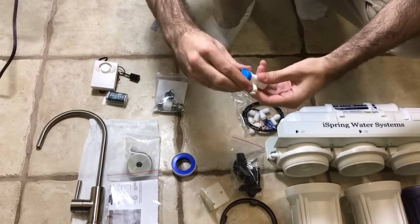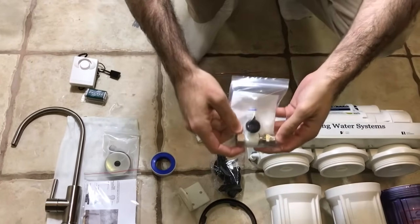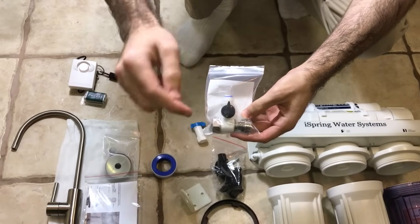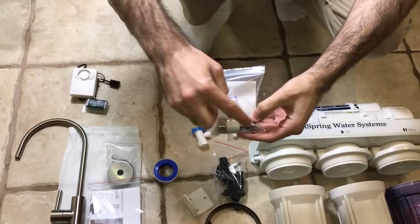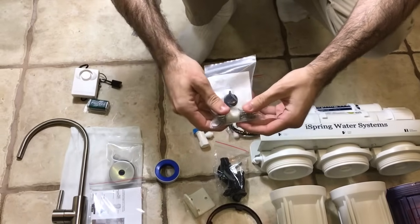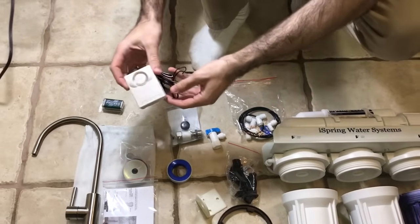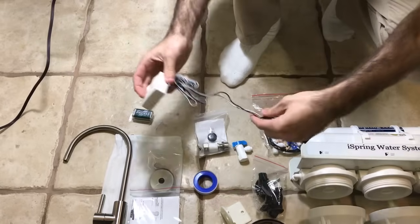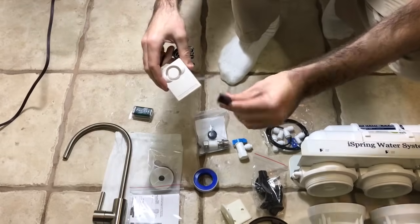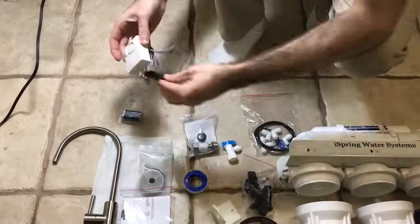These are all spares — spare o-rings, spare fittings. Tank valve: this is going to go on top of the tank. This is the on position, this is the off position. Feed water adapter: this can adapt to either half inch or three-eighths inch by moving this nut to the other side. And the leak adapter — flood alarm, leak adapter, whatever you want to call it — just put the battery in, it stands by itself, sticks to the side, and when water comes in contact with those metal prongs it sends off an alarm.